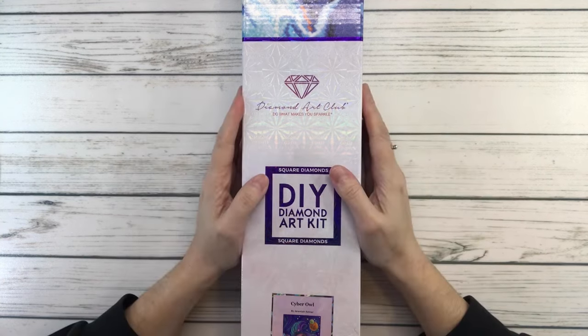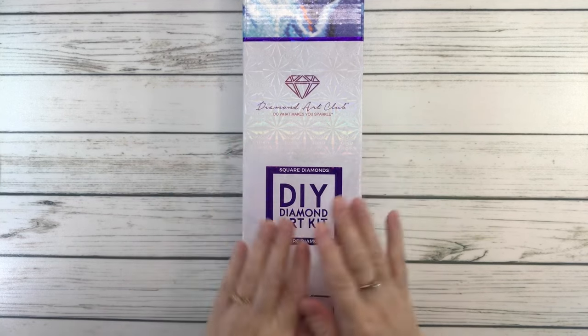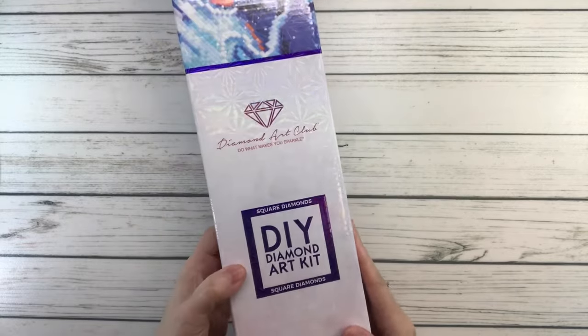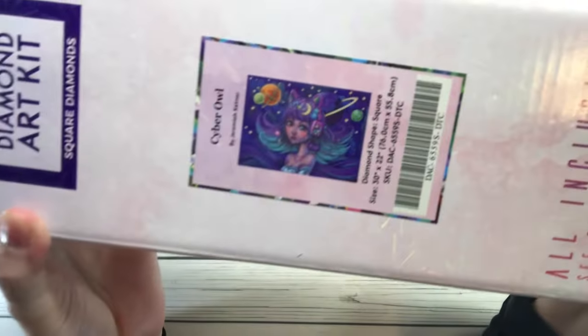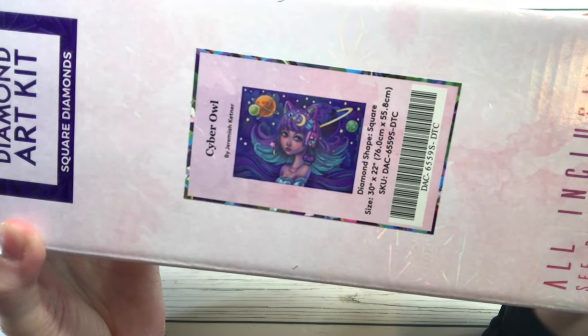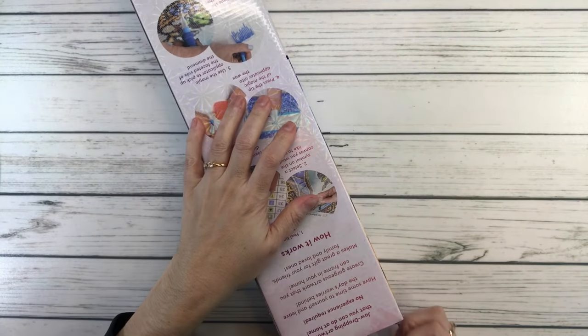Today we're going to do an unboxing from Diamond Art Club. It is a square — I love this one guys. This one is called Cyber Owl by Jeremiah Kettner. Look how adorable she is! Okay, so let's open this baby up.